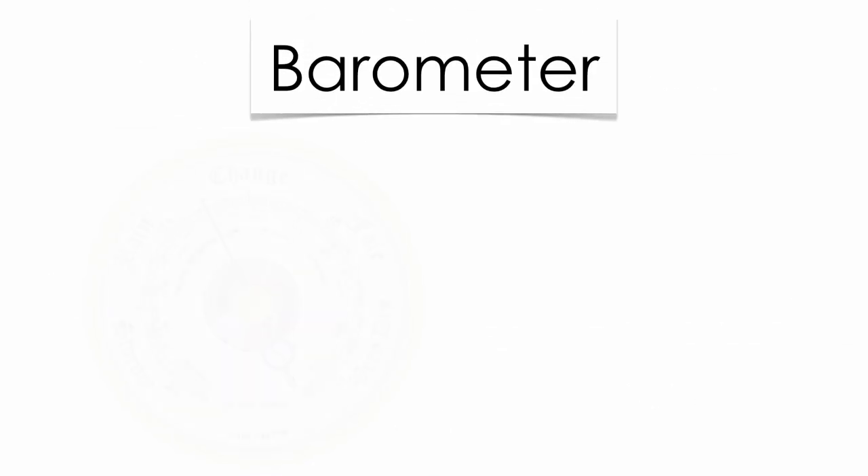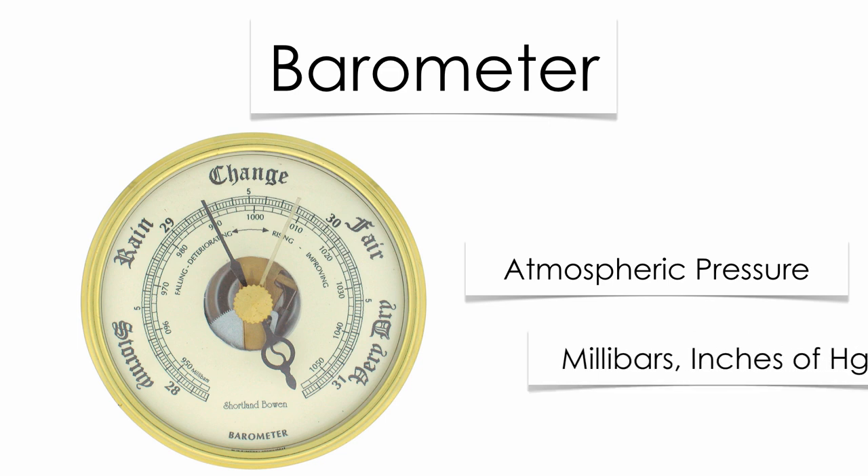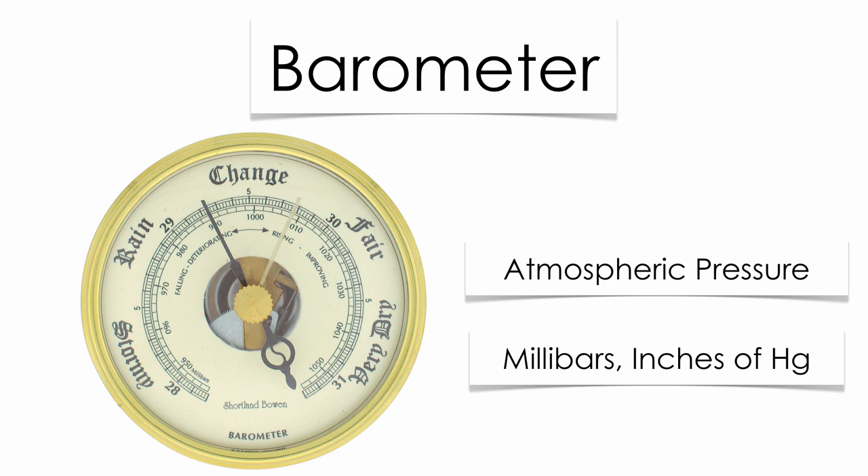Meteorologists also use barometers. Barometers are going to measure the amount of atmospheric pressure above us. Low atmospheric pressure gives us really rainy weather, a lot of precipitation. High atmospheric pressure is going to give us really nice, very dry weather. Atmospheric pressure in your reference table is measured with two scales: millibars and inches of mercury. Make sure you know how to do those conversions as well.